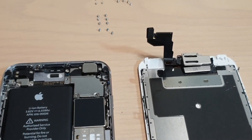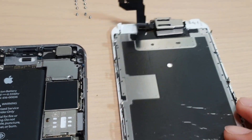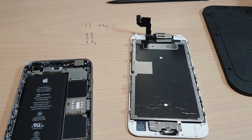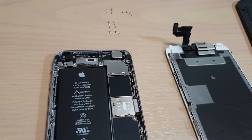Hi, in this video I will show you the different screw size diagram when replacing a screen for iPhone 6s. When replacing an iPhone 6s, sometimes you can mess it up and put the screw in the wrong place. I will try to show you where each screw goes.